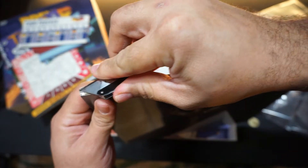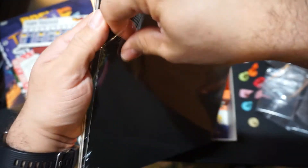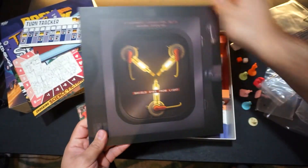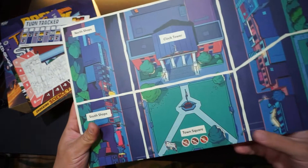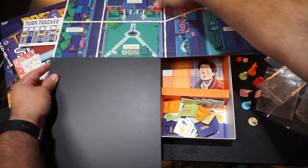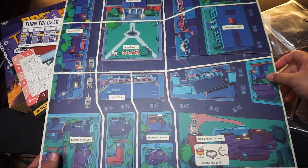Now let's look at the board game. It comes carefully wrapped in cellophane, and I like how it's presented with the flux capacitor. You'll notice that the color and theming is all the same throughout the game — very consistent — and it's a beautiful board game.